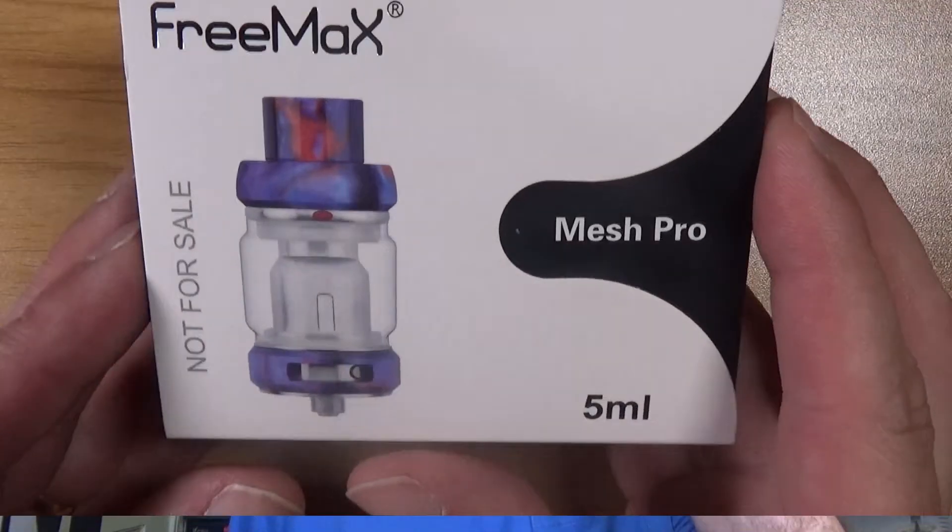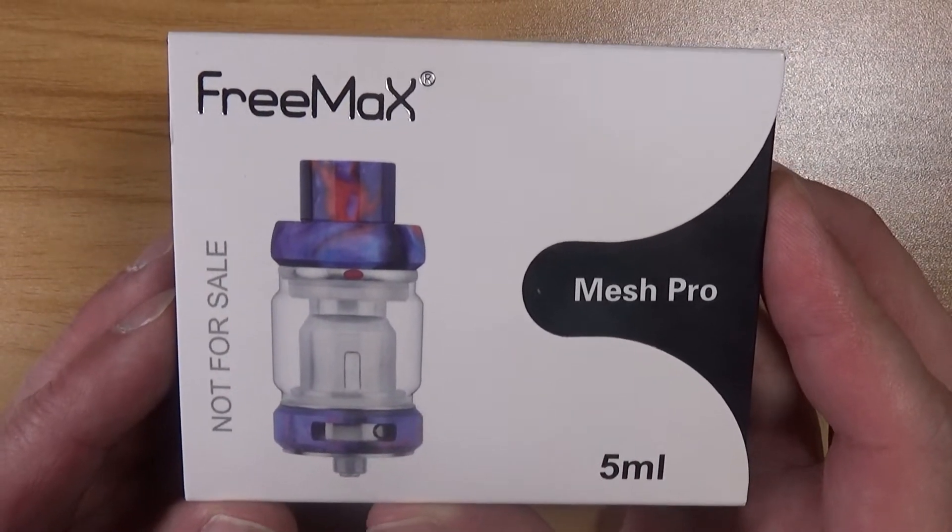Let's dive down to the table, take a look at the new Pro version. They don't call it FireLuke anymore, but let's take a look at this Pro version of the Freemax Mesh, and then we'll come back up and talk about it. Today we're taking a look at the newest tank from Freemax — this is the Mesh Pro.